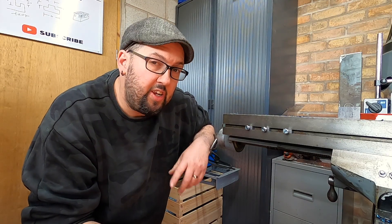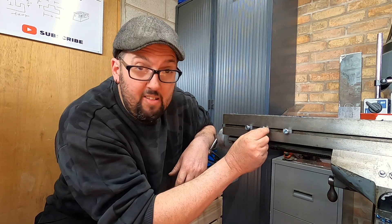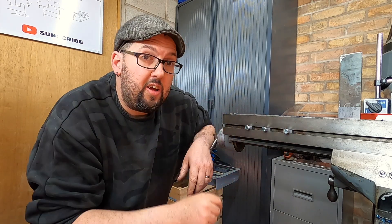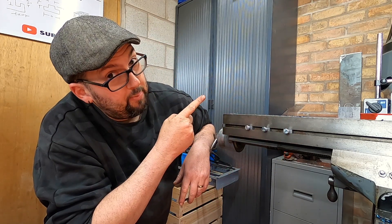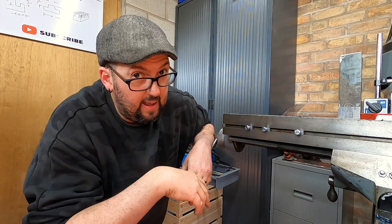If you like what you've seen on the channel and haven't already, please click the subscribe button and the notification bell and you'll be notified when we next release a video. If you've enjoyed me making these T-nuts, click here - you might enjoy that one too. Stay safe. Laters.